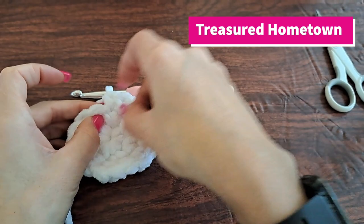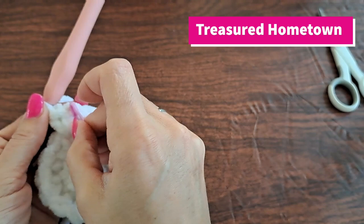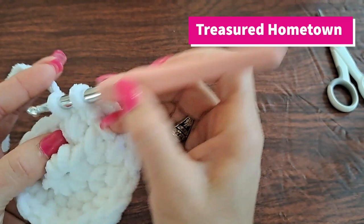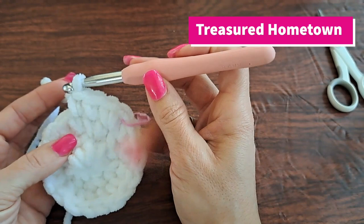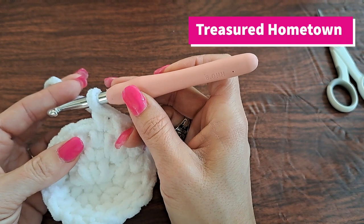For round four, once again we're going to increase into our first stitch — two single crochets into our first stitch. Then we're going to do one single crochet into the next two stitches and repeat this going all the way around: two single crochets into the first stitch, one single crochet into your next two stitches. This round will end up having a total of 24 single crochet stitches made.